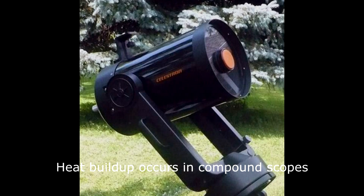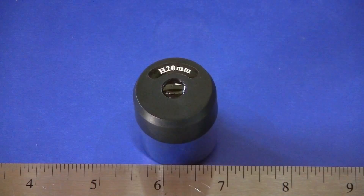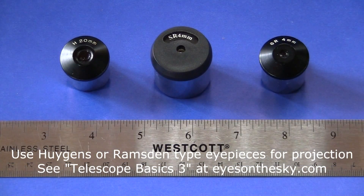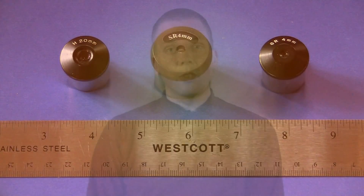Avoid solar projection altogether with a compound-type telescope. Remember that the incoming light is concentrated as it is focused, much like a magnifying glass does. So only use the very simple Hygenian or Ramsden-type eyepieces, as the multiple lens eyepieces have cement in them, which can break down from the concentrated sunlight and mess up your eyepieces.